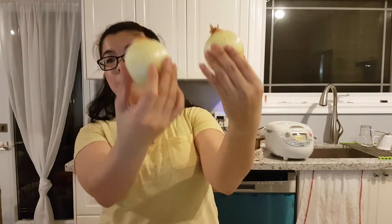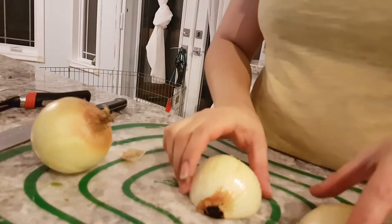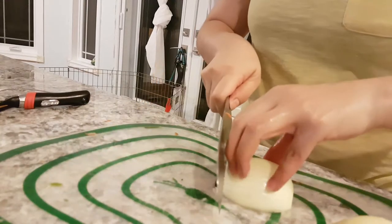First I'm going to peel — get rid of all the brown bits. Brown bits are gone. I'm mostly done — cut the onion in half. Okay, it's not quite fully peeled yet but we're going to get there. All right, so it is now peeled and cold, here we go.